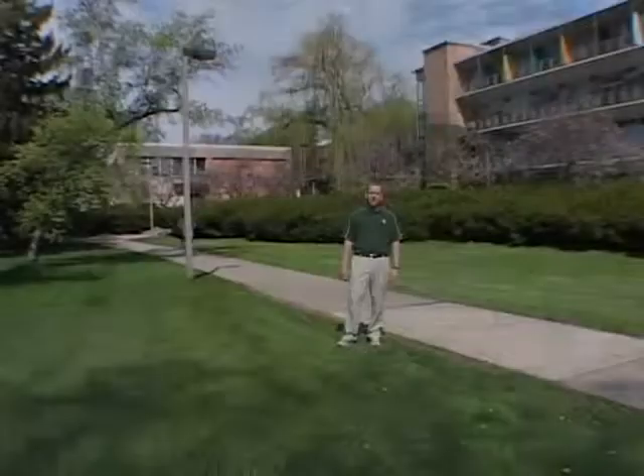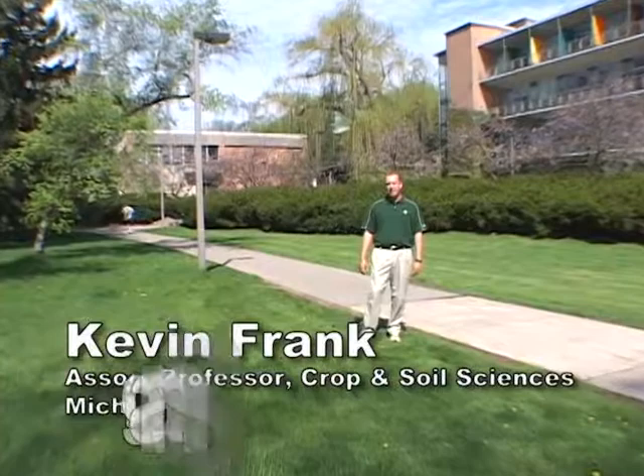In this segment we want to talk about maintaining turf near waterfront property. Today we're on the MSU campus, right on the banks of the Red Cedar River. One of the simplest principles we can discuss when looking at managing turf near waterfront is how we maintain the height of cut.